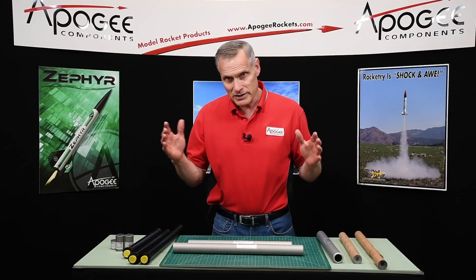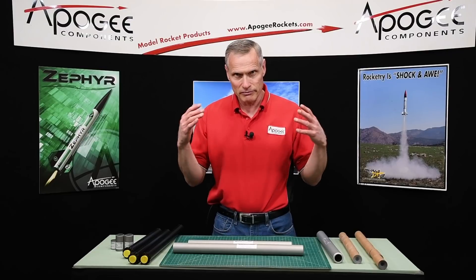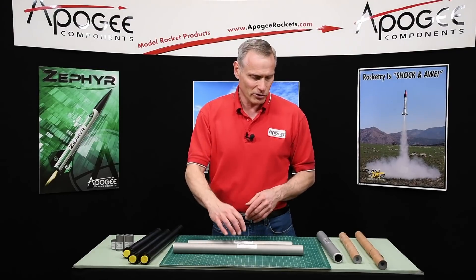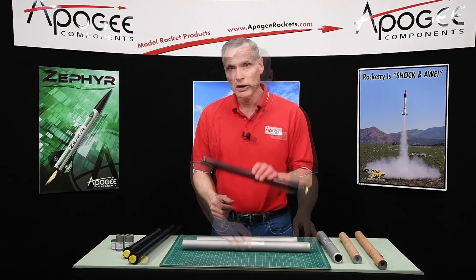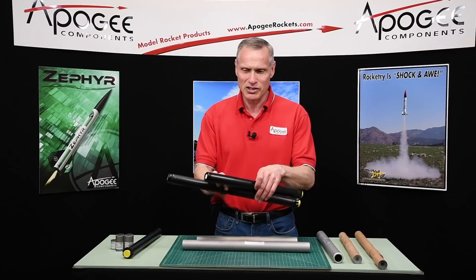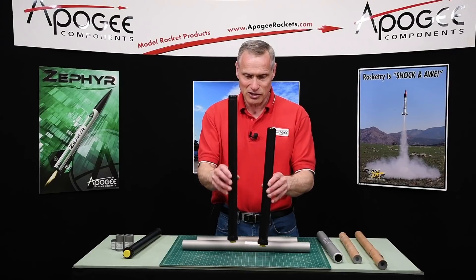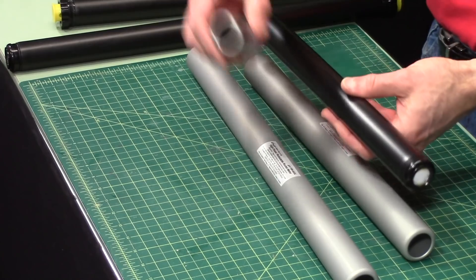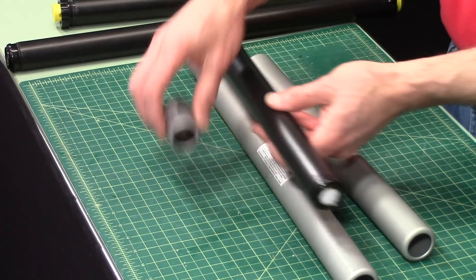I don't know why they didn't make it a seven grain case, but it's six grain. If you know, put it down in the comments — I'd like to hear the explanation for that. Here is a six grain propellant stick, here's the 6XL, and you can see the 6XL is longer of course.